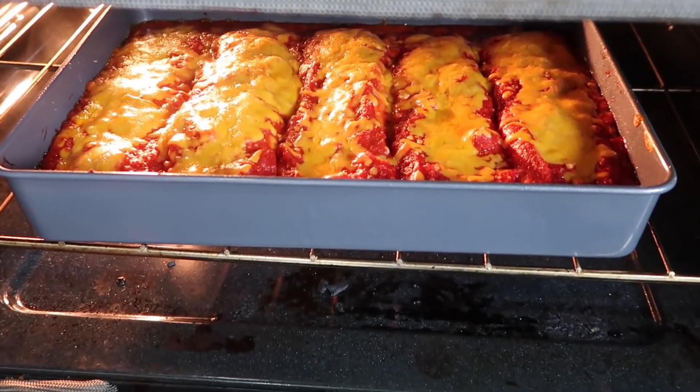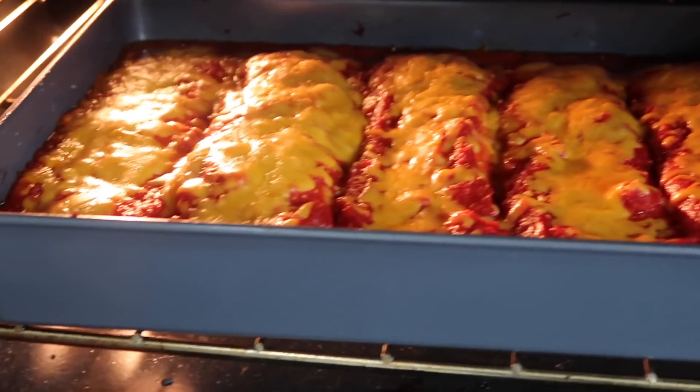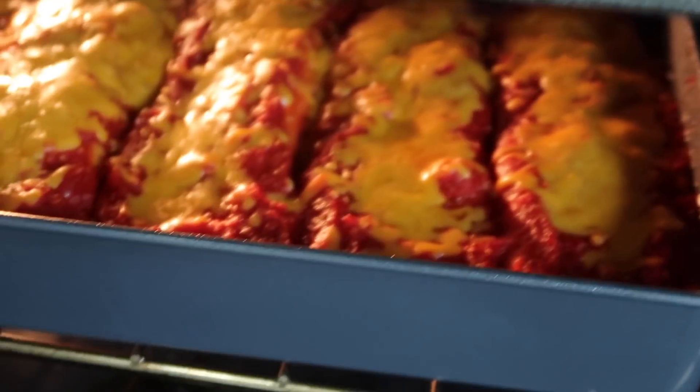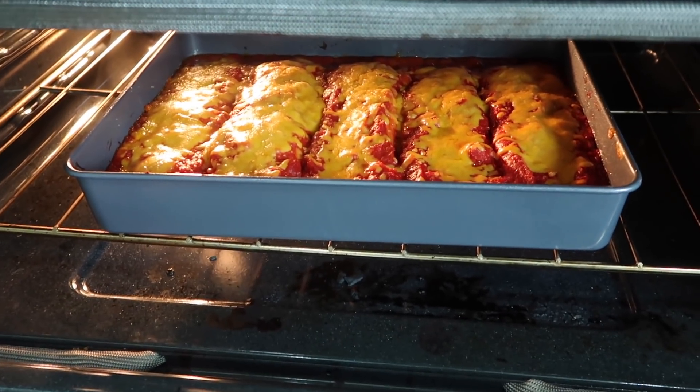Y'all, they're almost done and they look amazing. I love the contrast of the red with the yellow cheese. It looks so pretty and it's bubbling — y'all hear it? You see that, you hear it? I hear it and I see it. I'll show y'all them when they're completely done.